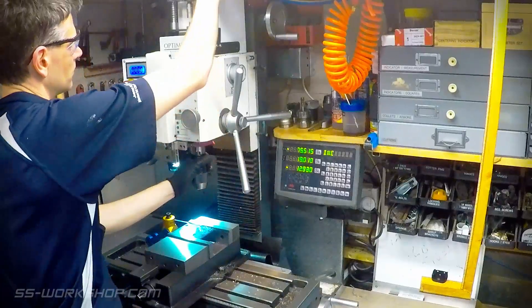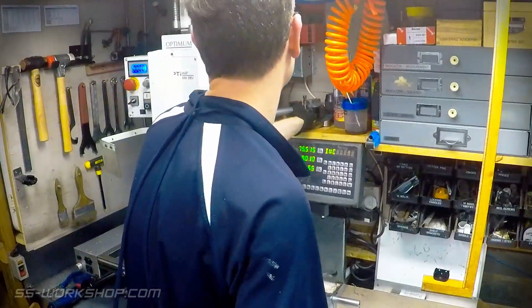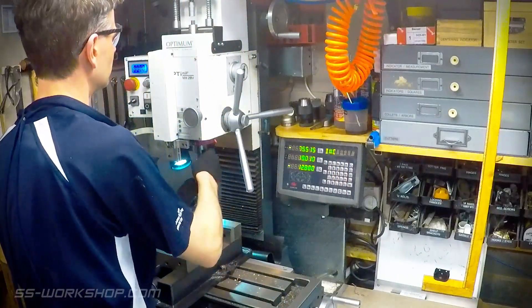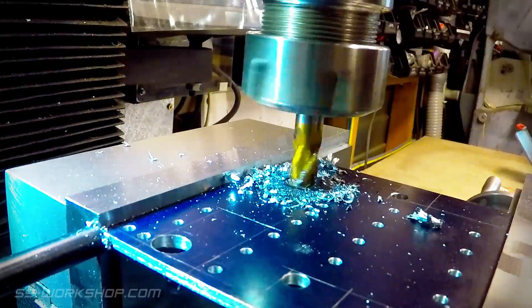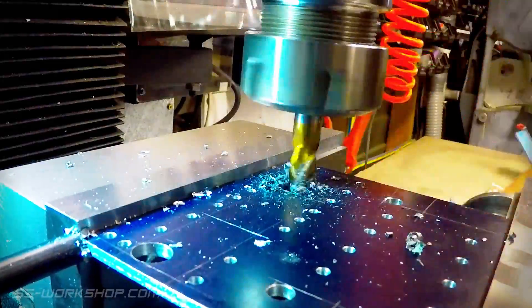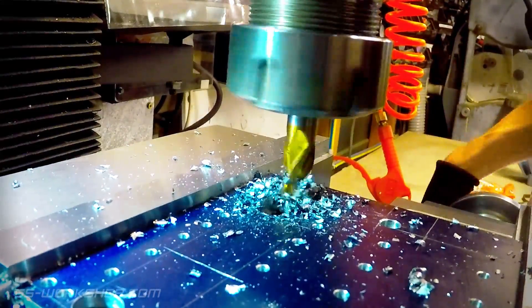That was a lot of holes, but I'm finally done. Now it's time to swap over to the ER32 collet chuck and an 8mm end mill to cut the central openings in the plate. These openings are for the connecting rods that run between the inside cylinders and the flywheels. Once again I'm using the digital readout to locate the cutter, but I also have layout lines as a double check.